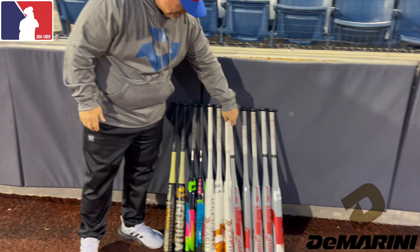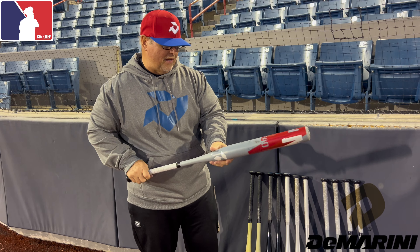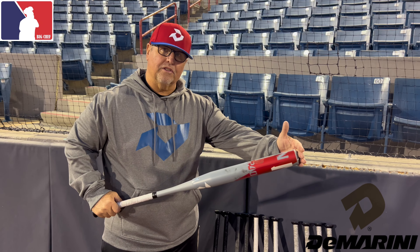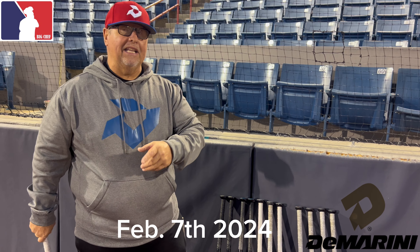Last but not least, the ever-famous red bat. This year it's got more gray in it, but we still keep the red complement. It's a 13-inch continuous fiber barrel with a half-ounce end load and an alloy handle. These bats will be launching next Wednesday at any DeMarini retailer or DeMarini.com.